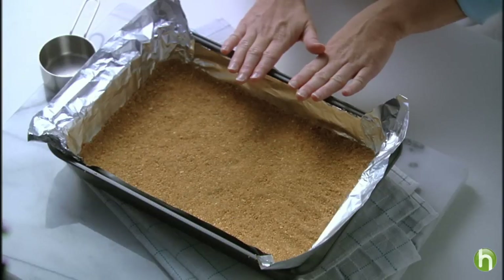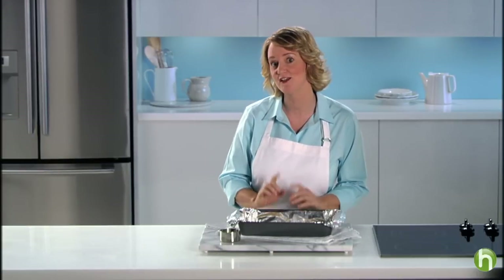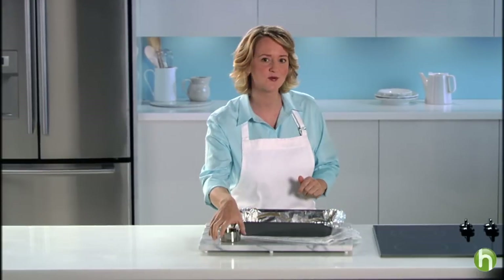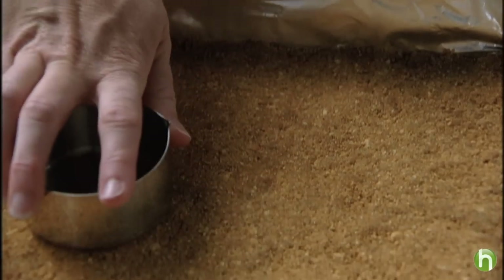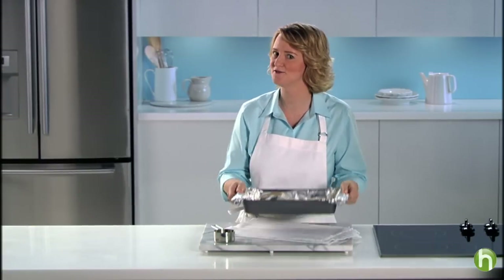I've made a mixture of one cup honey maid graham cracker crumbs, three tablespoons of melted butter, and three tablespoons of sugar, and I'm pressing it firmly into the bottom of the pan. That goes into a 325 degree oven for about 10 minutes to firm it up.